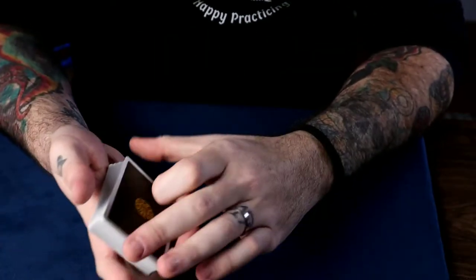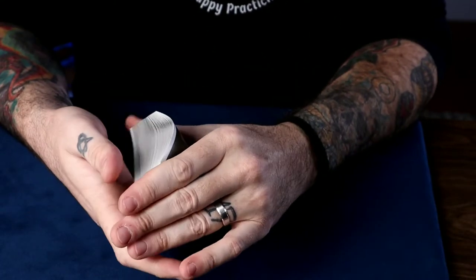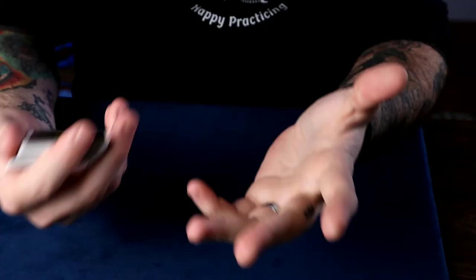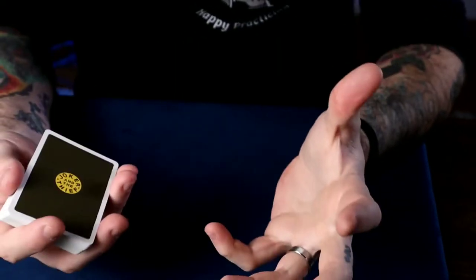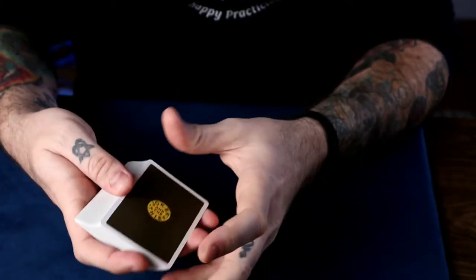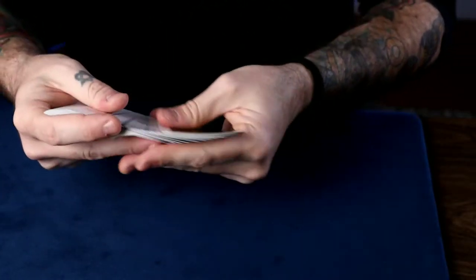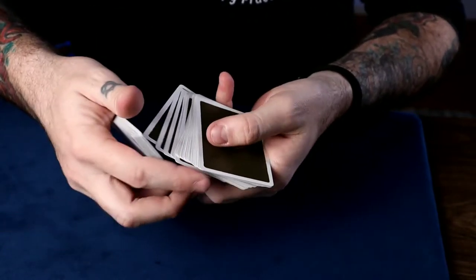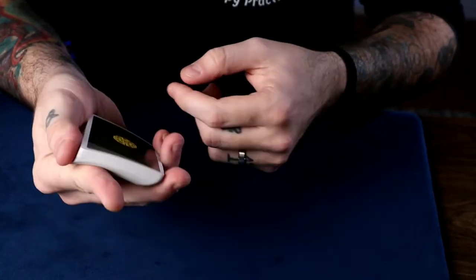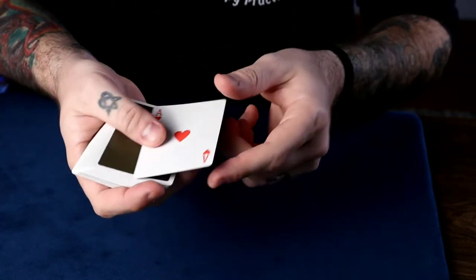So here's another Marlow gem — it's actually the first video I posted on my channel. It's called Switch Out Sidelights, or sometimes called the Flexible Control. It's almost like the Convincing Control in a way. So here's what it looks like: you have a card picked — let's say it's the Ace of Hearts — it goes right about there, you put the rest of the cards back on top, and it's back on top.